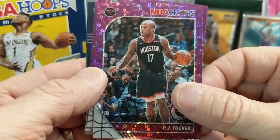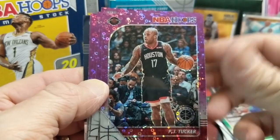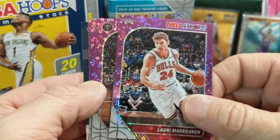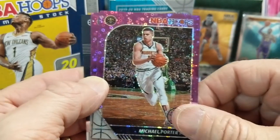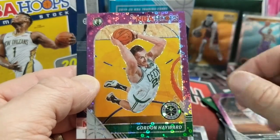Here's PJ Tucker. These are the purple discos — these are the exclusives you get in a hanger box, and the hanger boxes run about $17.95. Lori Markanen, and — oh, here we go — Michael Porter Jr. Ty, if you're watching this. And then last but not least, Gordon Hayward.